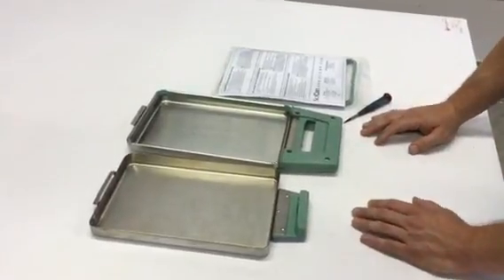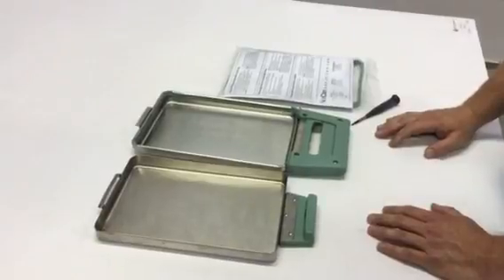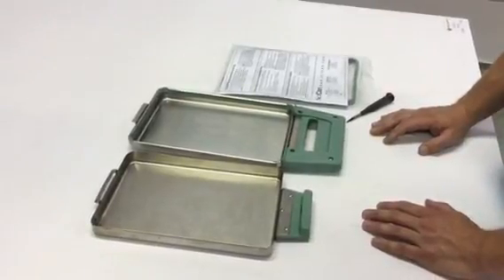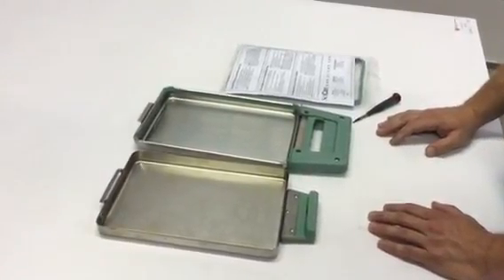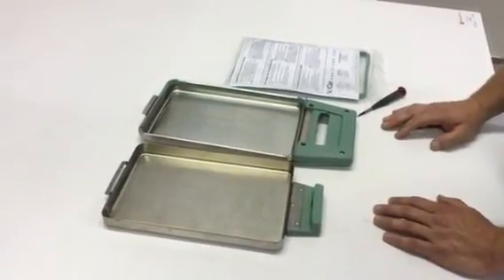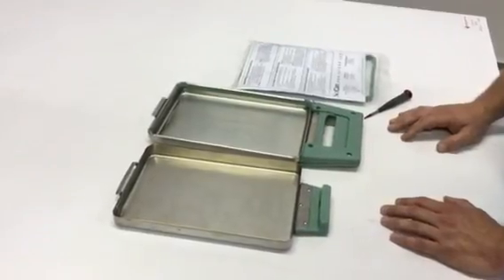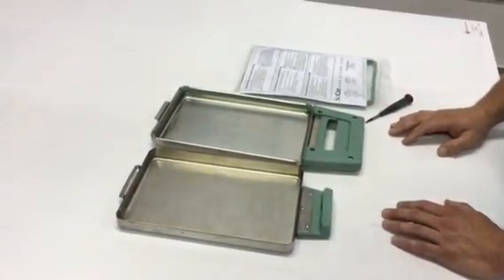My name is Andrew from Sterilizer Autoclave Solutions here in our facility in Charlotte, North Carolina. Right now we are going to go over some quick preventative maintenance on replacement of a STATUM 2000 cassette seal. The cassette seal should be replaced every 500 cycles and or six months.